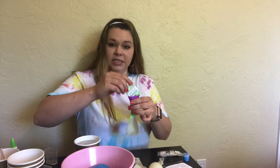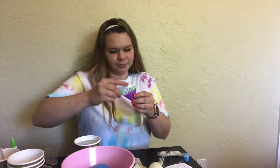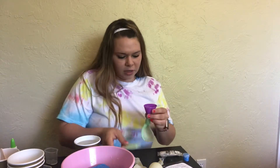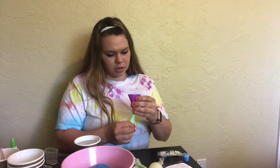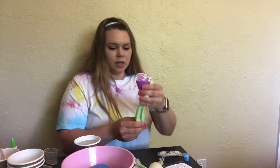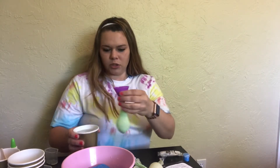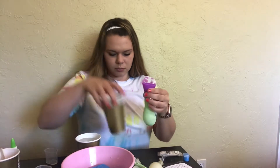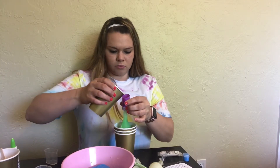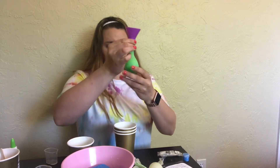For someone who's never made slime, I'm really digging these little packets that you just add water to — it makes my life a little bit easier. The last two were kind of iffy. I fully think I messed up the clay one. I have my instant powder slime in the balloon and I'm just going to add some more water, trying not to make a complete mess of my house.